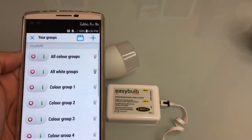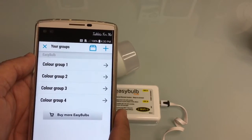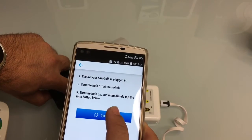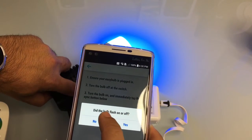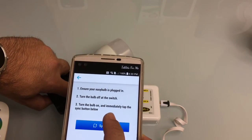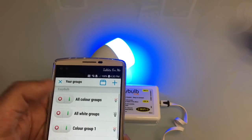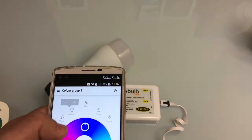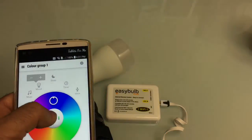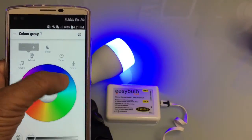Now it's time to add a bulb. I hit the plus sign, choose a color bulb, and select the first group. I flip the bulb on and hit sync within three seconds. After a couple of attempts, everything is working. Looking at the app, if you rotate around the color wheel, you can see you can change the colors through the full color spectrum.